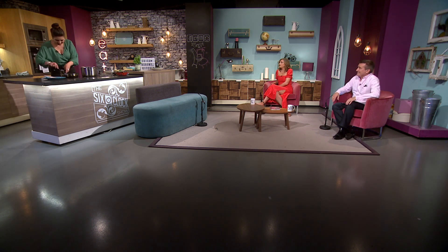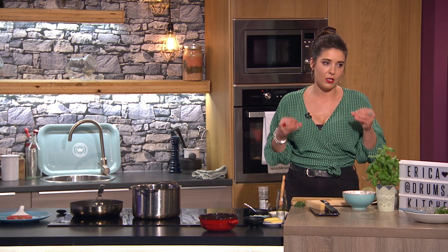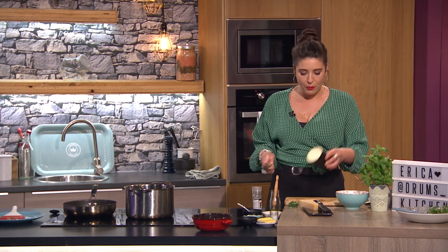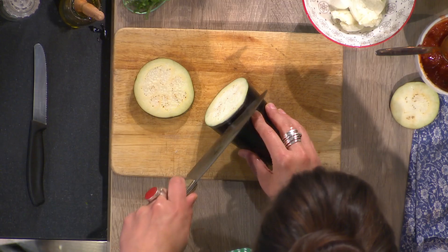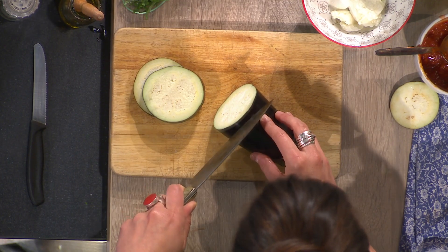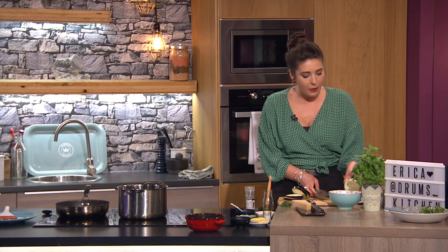You can have an all-you-can-eat buffet of it! So it's essentially a layered dish of grilled aubergine, tomato sauce, buffalo mozzarella, and then parmesan cheese on top — really important. So the aubergine: I'm going to cut it into discs. You could do it lengthways if you want, but I prefer the discs, and you try to get them all the same size.